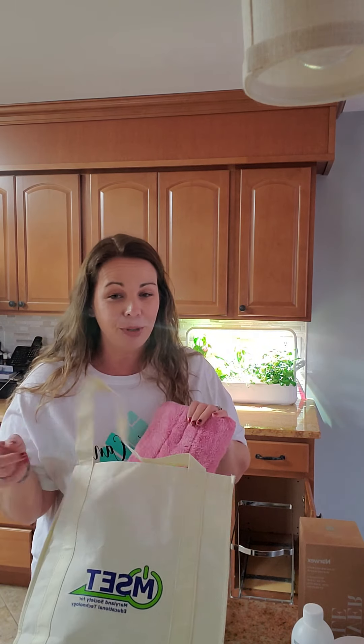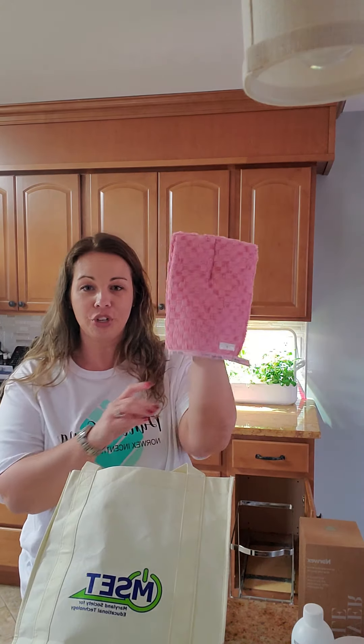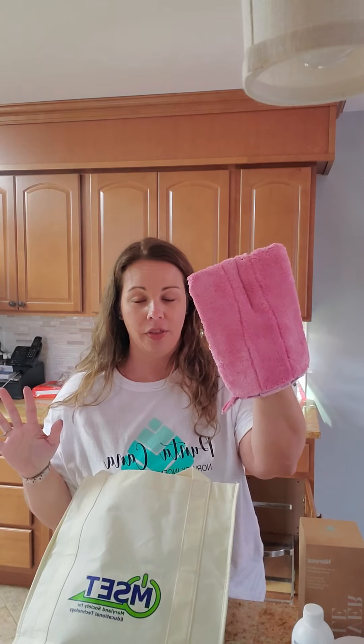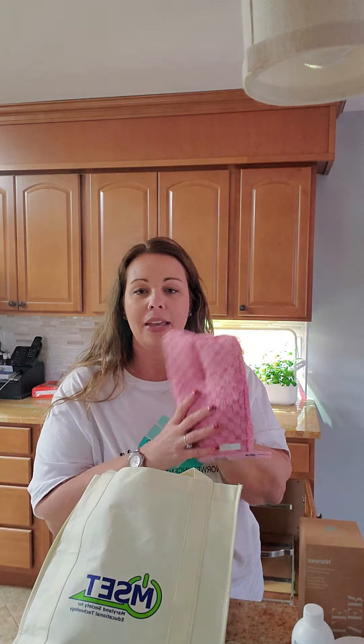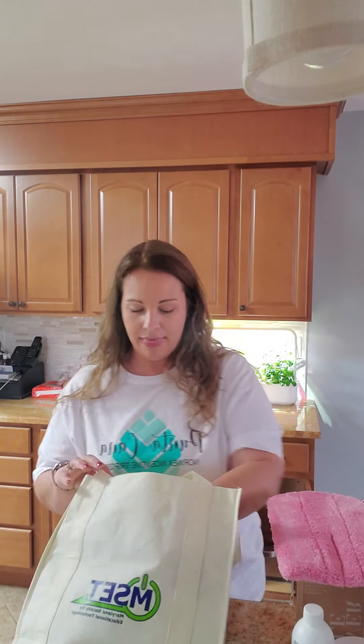In case she does clean more often than I'm anticipating, she can use the bathroom scrub mitt. You put your hand in it and scrub with just water — you can remove 99% of bacteria in your shower and get rid of soap scum and all the grime with just water. If she lets it all build up and it won't come off, that's when she might need to spray down the shower. But truly, I think she should be just fine with just the mitt.